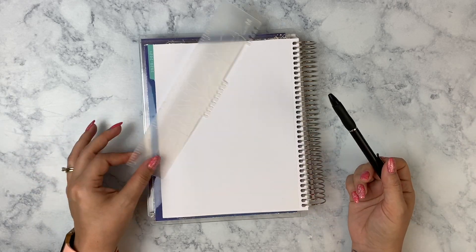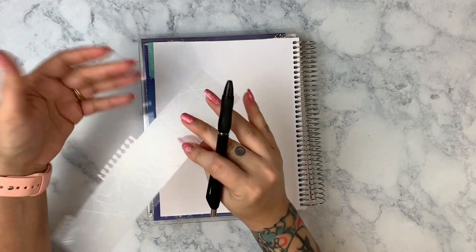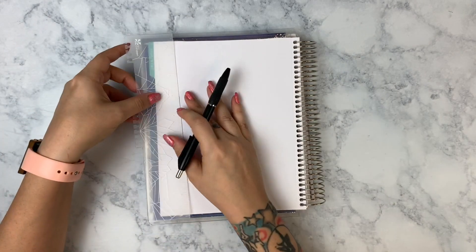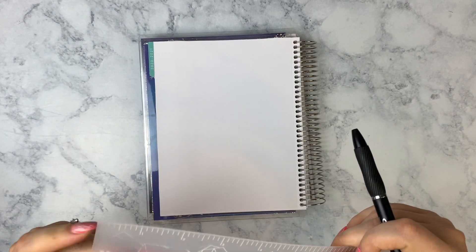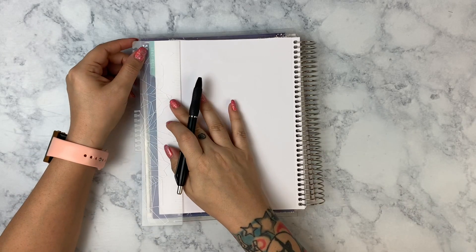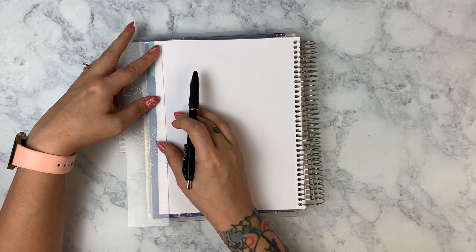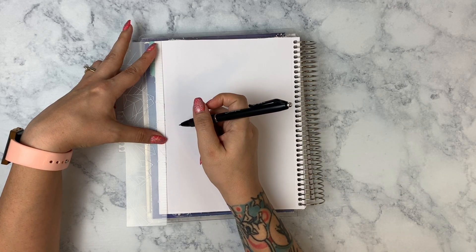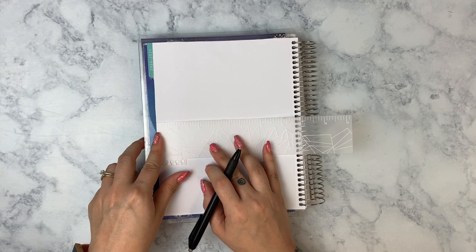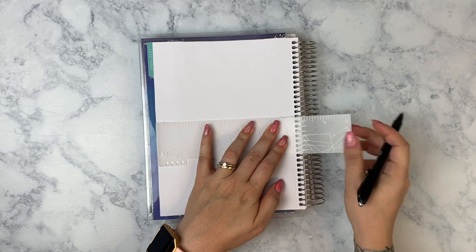I actually realized this is the only ruler I own besides the broken one, so I definitely need to order another ruler. Let me go ahead and measure out a four-by-six. This is not going to be perfect at all — I'm going to trace that out and make two squares.